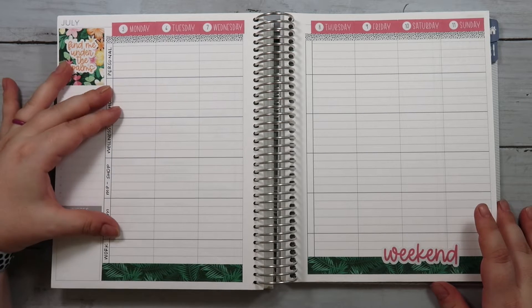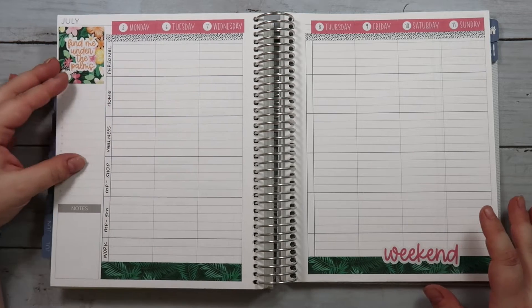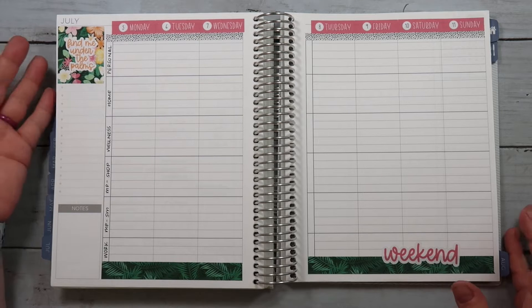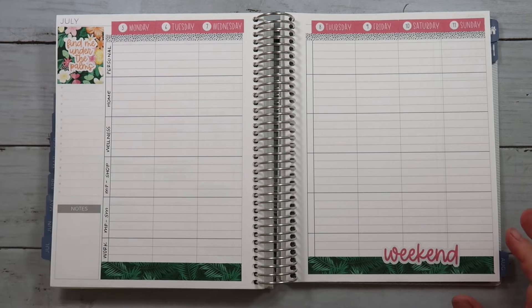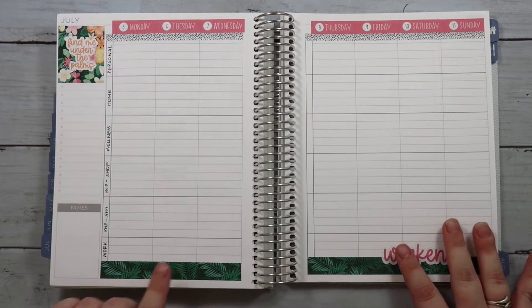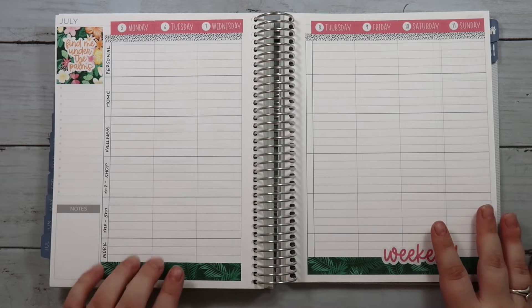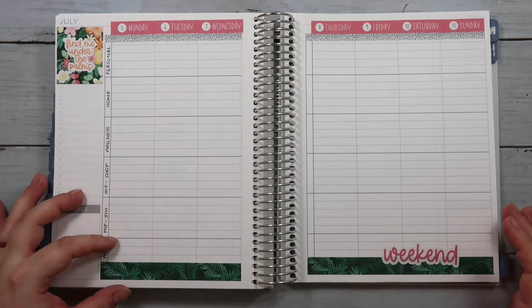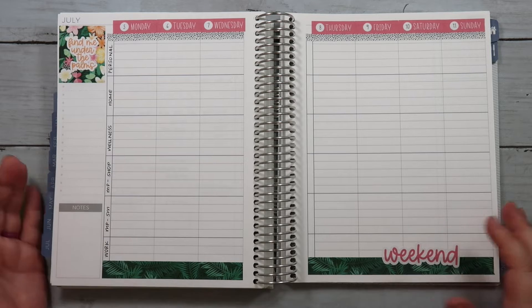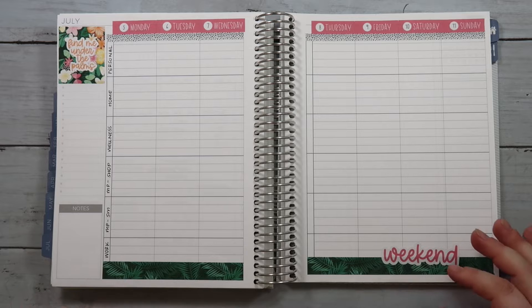I'm excited to see if this works and how I organize things. I have a small section here for work because I mainly just have a couple of meetings this week. I think I'll just keep work down here in whatever section ends up being the smallest, and then see if there's some section that needs more or less room in the future and adjust from there.